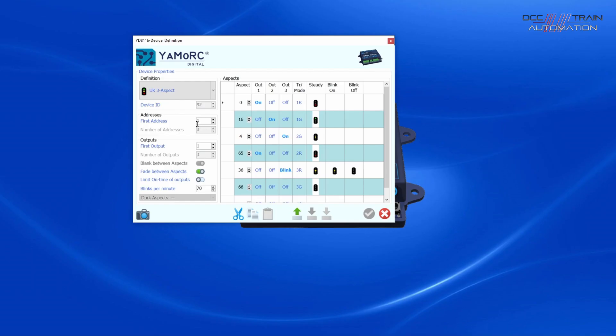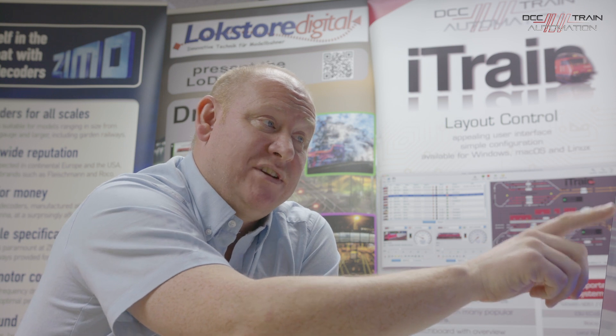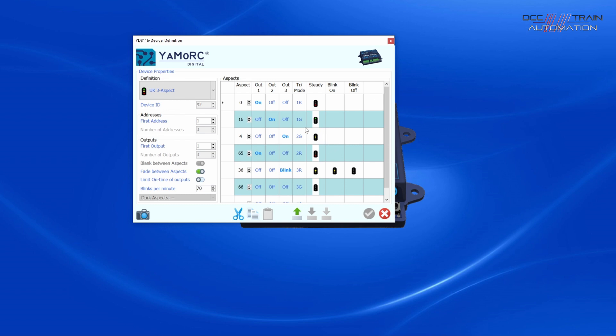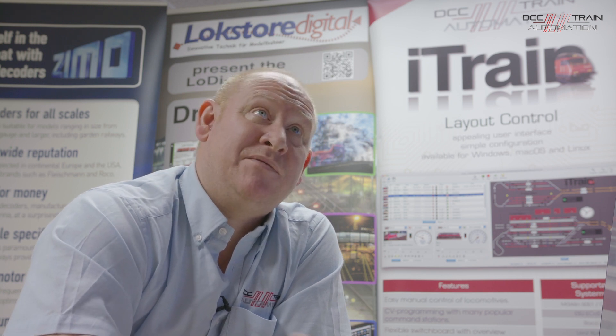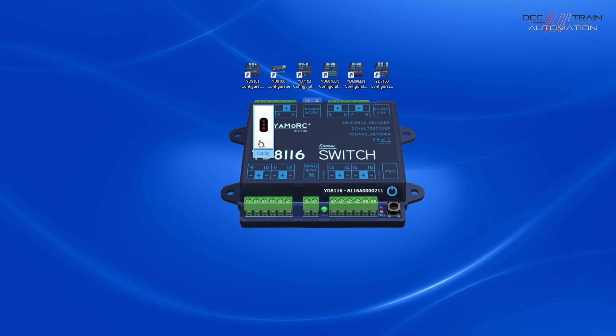Every output has a digital address. With a three-aspect signal it uses three addresses to switch through the different aspects. If you had a LocoNet or NCE system, you'd use address one for red, address two for green, and three for amber, scrolling through those addresses. For iTrain, you use DCC extended addressing, where you drive the aspect rather than the accessory address - we'll cover that in iTrain later. The first address for the unit is set here.